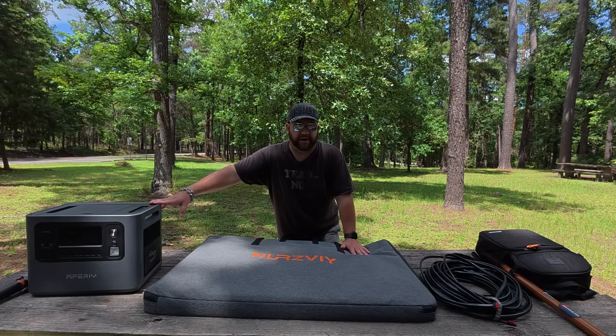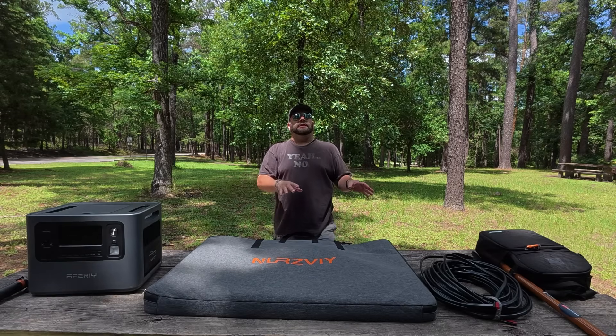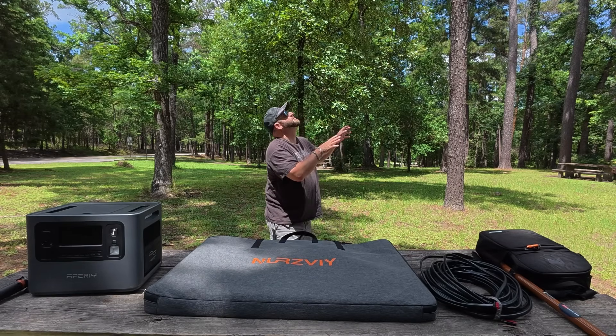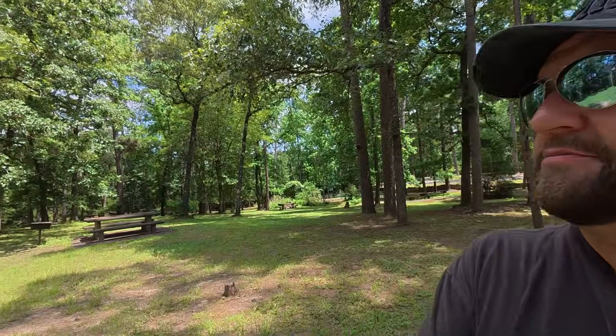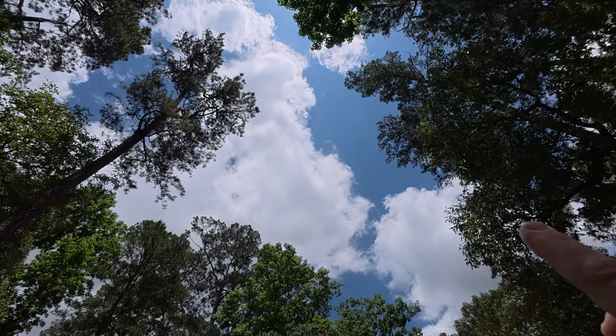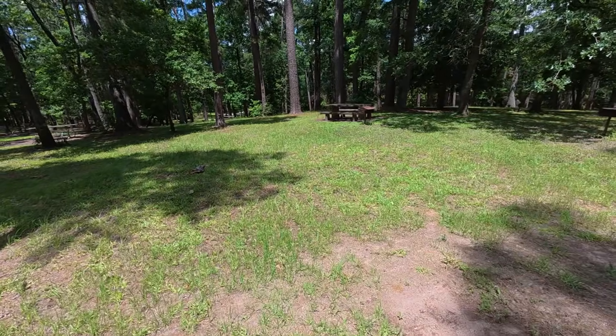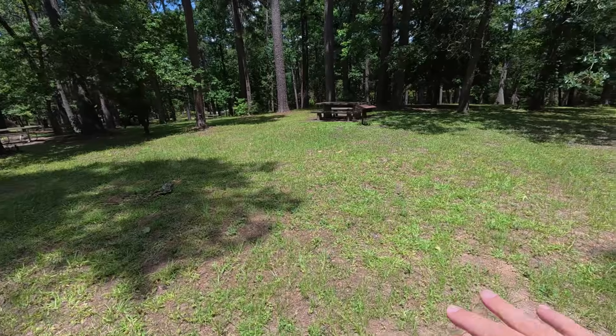I'm out here on a partly cloudy day at Huntsville State Park in Huntsville, Texas, and where I'm at should hopefully closely resemble the primitive campground I'm going to be at. I picked that campground last year because it has some bit of open sky where the canopy of the trees isn't covering it, so I'll probably have a similar, if not slightly smaller, area to get sunlight during the day.